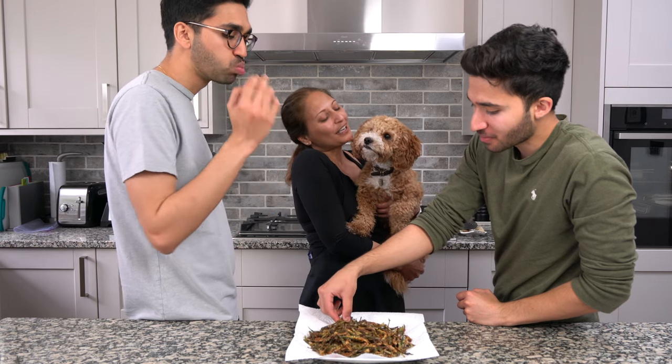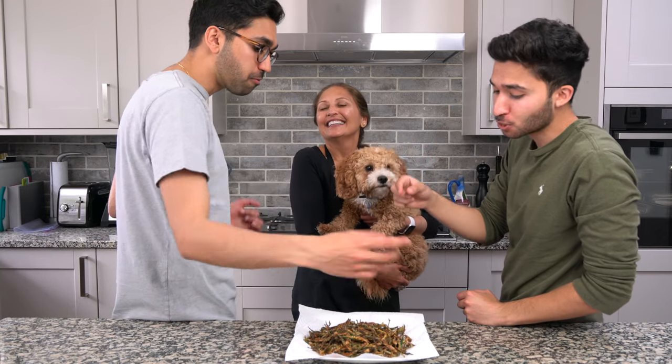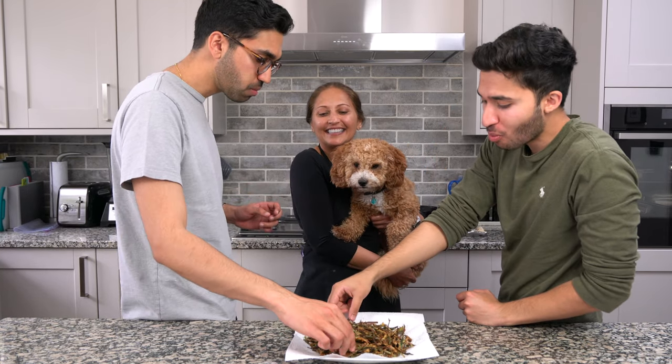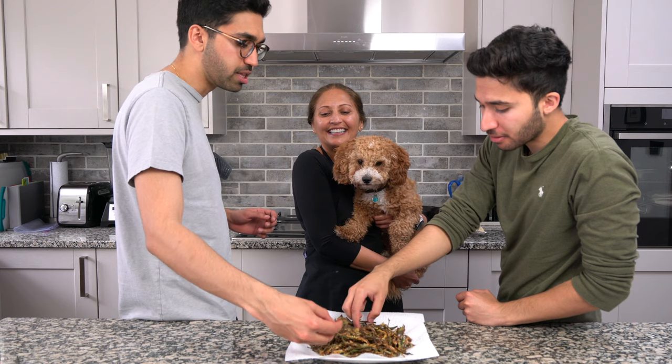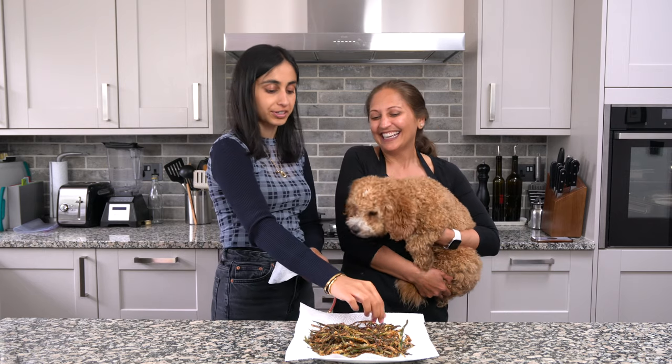Nice! Crispy, mmm, flavorful. Doesn't even get stuck in the teeth. It's quite good. Oh, that is nice.